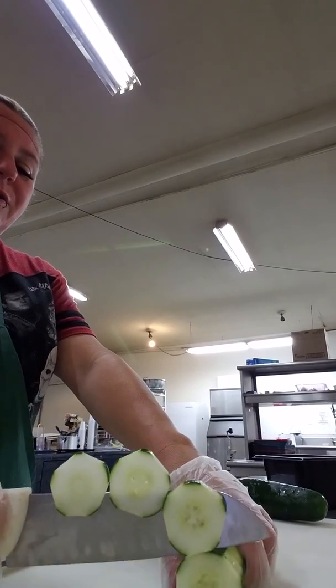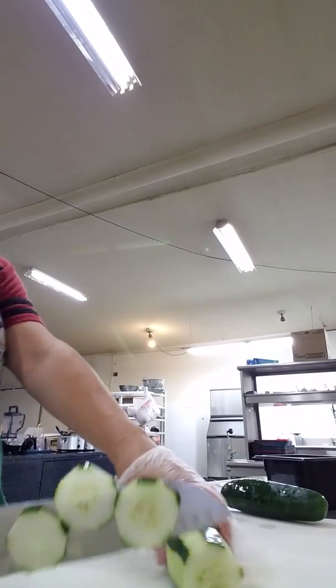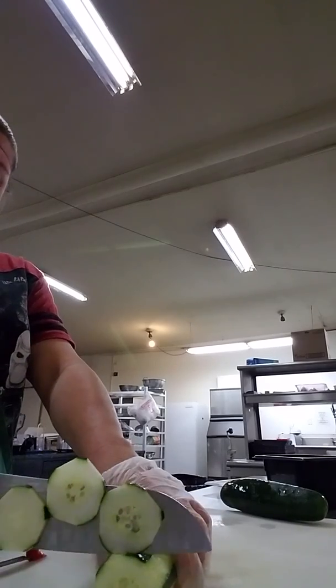I just tried to hold the knife like Greg Schumard wanted me to, and it doesn't work out for me. I do what I want.